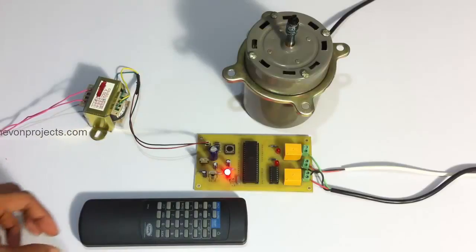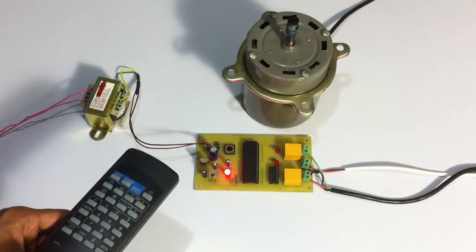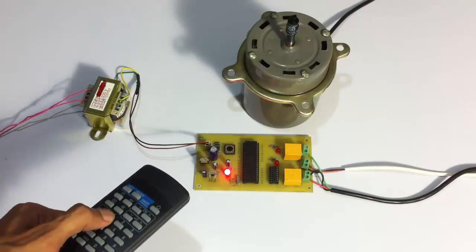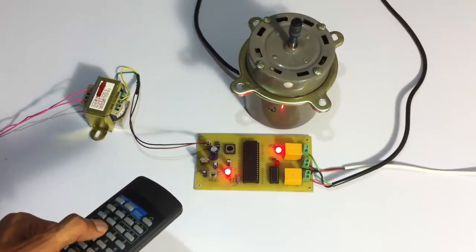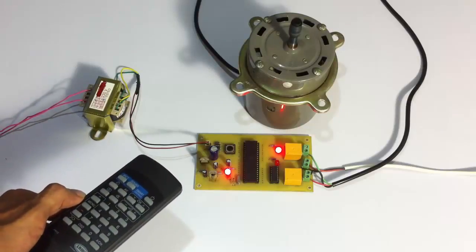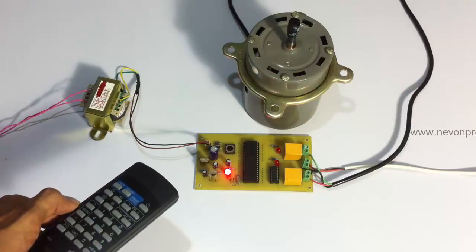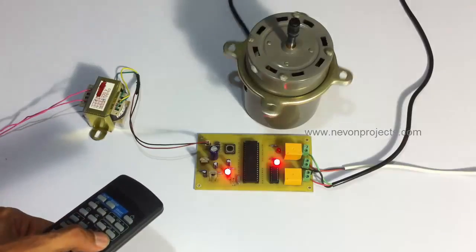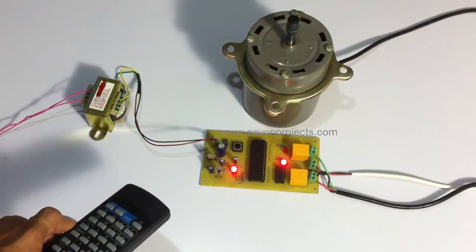Now let's use the IR remote. We can press 1 to turn the motor in one direction. This is how the motor is running. Now we can use 2 to stop the motor. We can use button number 3 to run the motor in the opposite direction, and then 2 again to stop it.